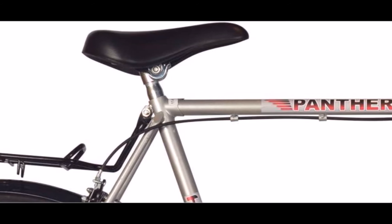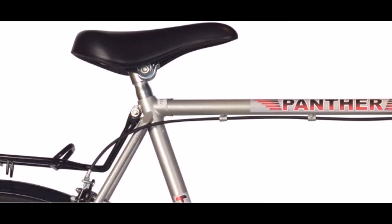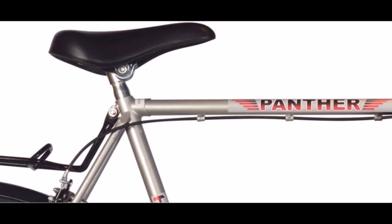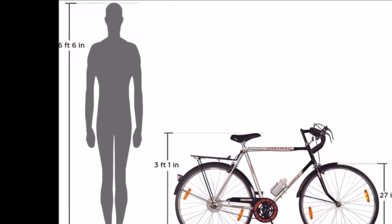Tires: The air-filled rubber tires attached to the metal rims offer a smooth, comfortable and stable ride. For more details please visit the description.